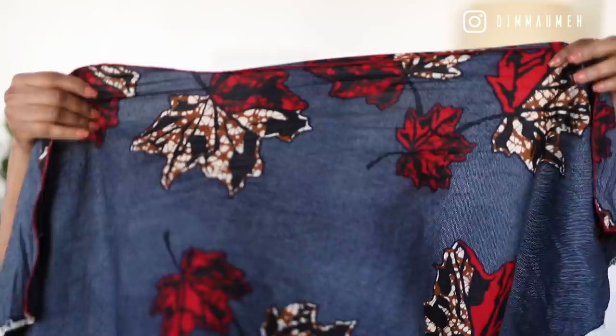Even if you have a square scarf — which is the most common shape — all you have to do is fold it into a triangle and you're good to go. A triangle is the shape you're after. I'd also advise that if you want your scarf to sit really close to your head like mine, you want something that is permanently cut into a triangle rather than a large yard folded down, which gives more bulk and volume.